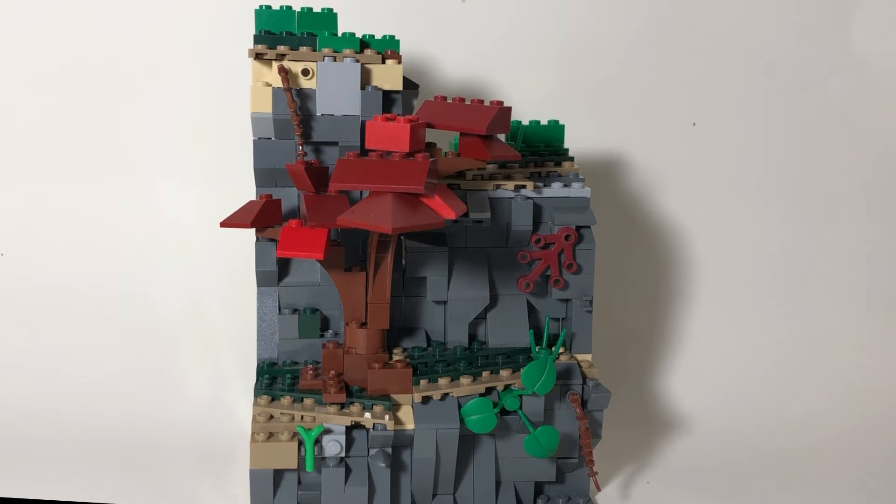Hello guys, so I've been watching a few LEGO Mach Builders recently and I decided to give it a try.